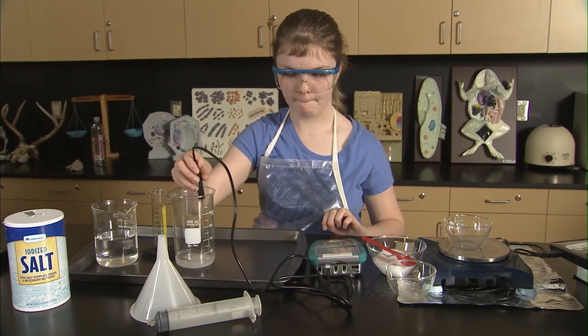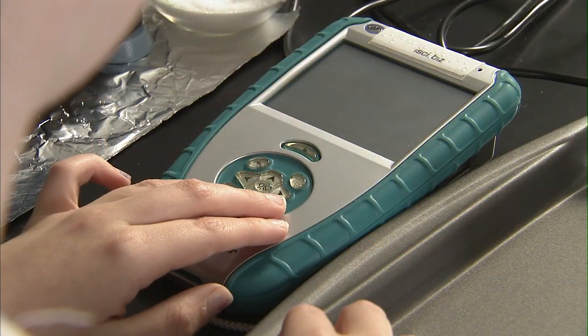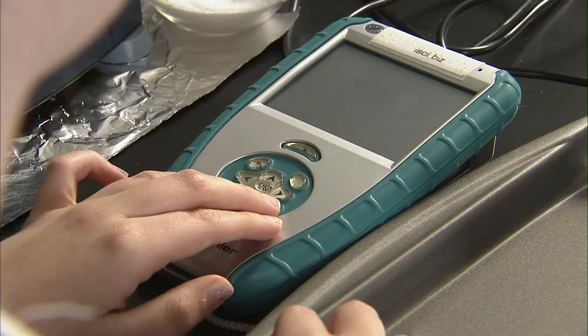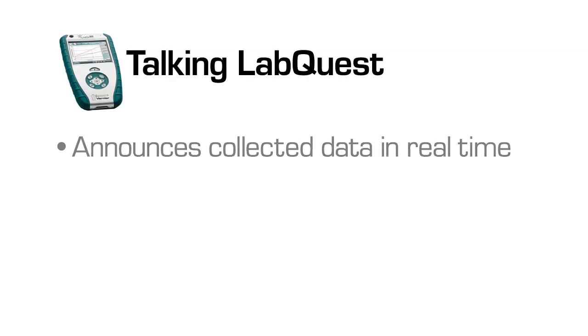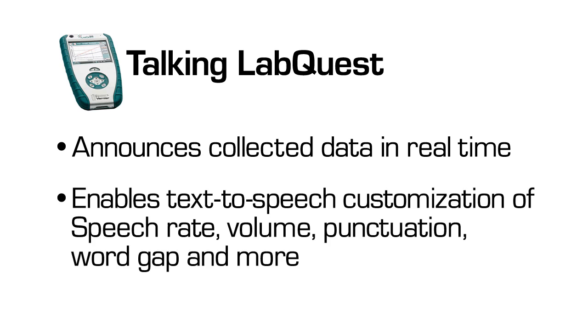This mainstream data collection device has been adapted by Independence Science with voice access software and has revolutionized laboratory access for a student who is blind or low vision. The Talking LabQuest will announce collected data in real time and provide navigation through the device's software with text-to-speech that can customize speech rate, volume, punctuation, word gap, and more based on a student's preferences.